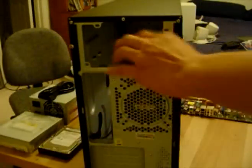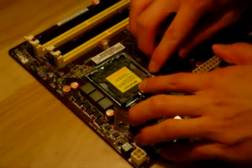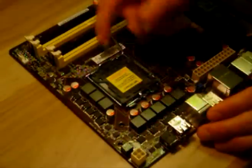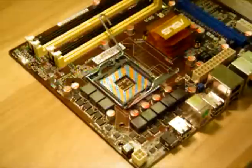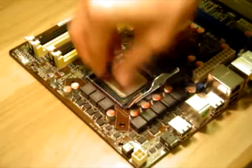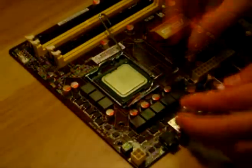The first thing you want to do is touch something metal to prevent electrostatic discharge. Electrostatic discharge, or shocking the components, will prevent that component from working properly. First, install the CPU on the motherboard. The motherboard is like the heart because it makes the system come alive, and the CPU is like the brain because it does all the processing.